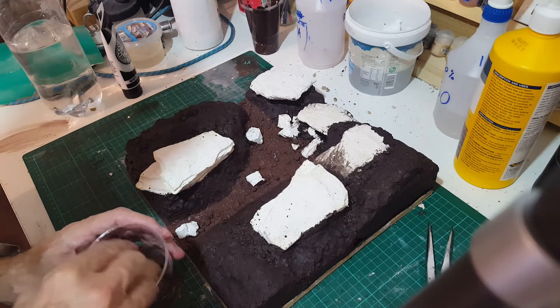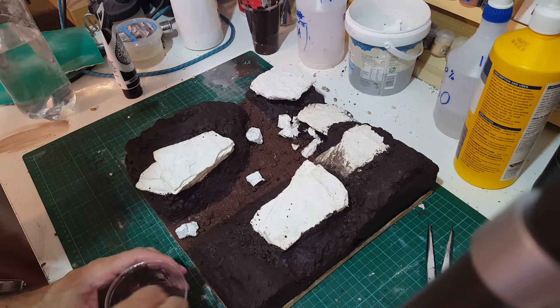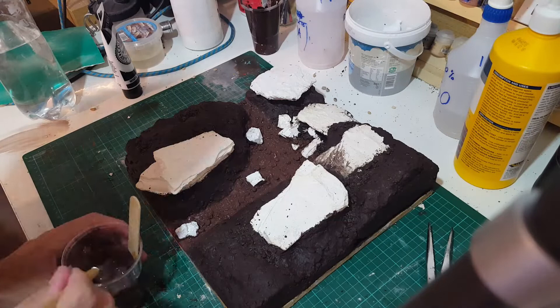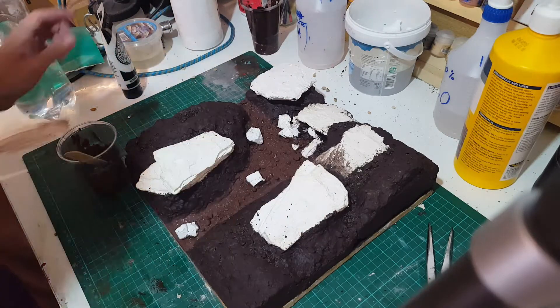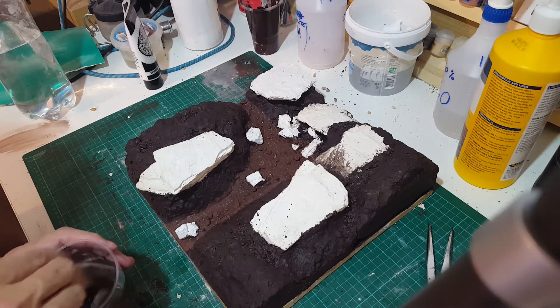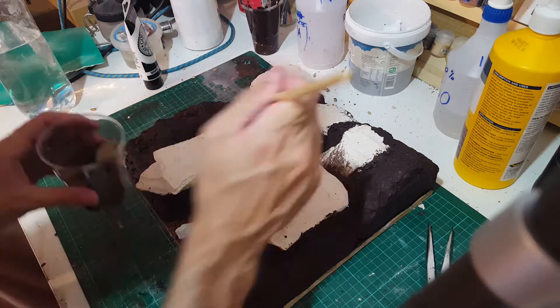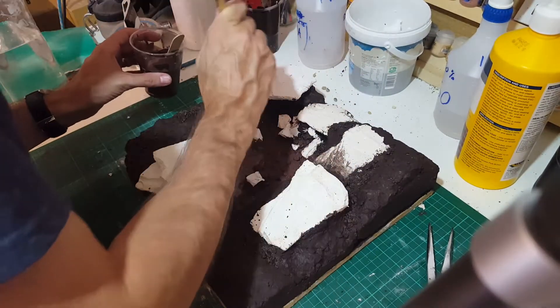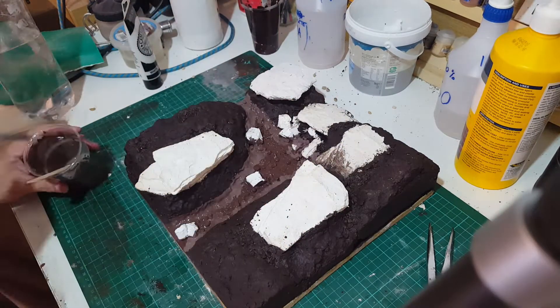Here I'm just making the brown a bit lighter by adding some white acrylic, again from the pound shop. Watch Luke's APS's channel — he will explain some great techniques for doing some of these things, especially with the big rocks. Because when I first saw him paint big rocks in the way that I'm about to paint them, my mind was blown.